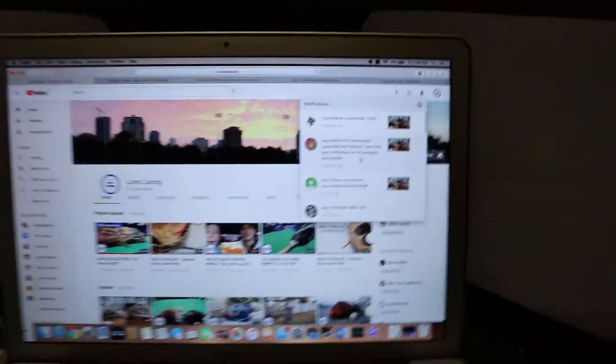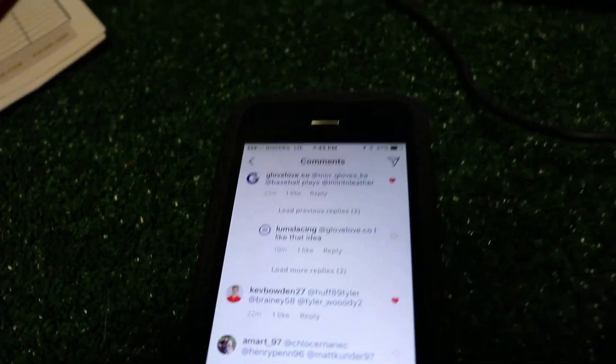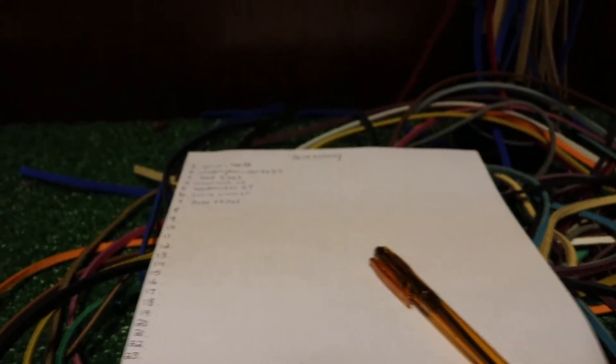We're just in between lessons right now. I posted my Instagram giveaway and also put it up on YouTube as well. I'm just tallying the names right now so we can have an accurate giveaway at the end — we'll do a random number generator and pick through there. We'll be adding to the list, hopefully it goes well.